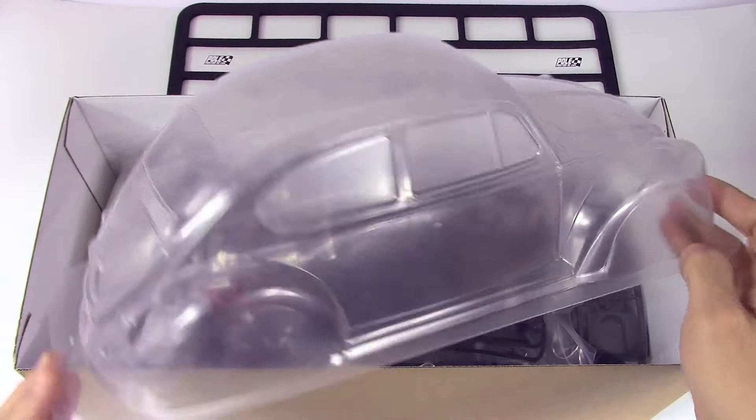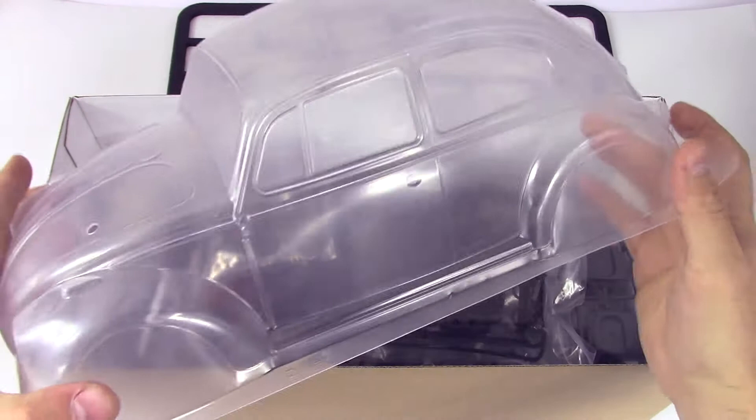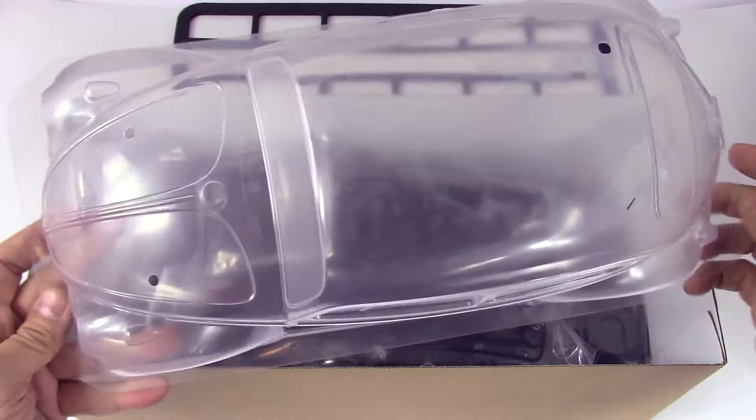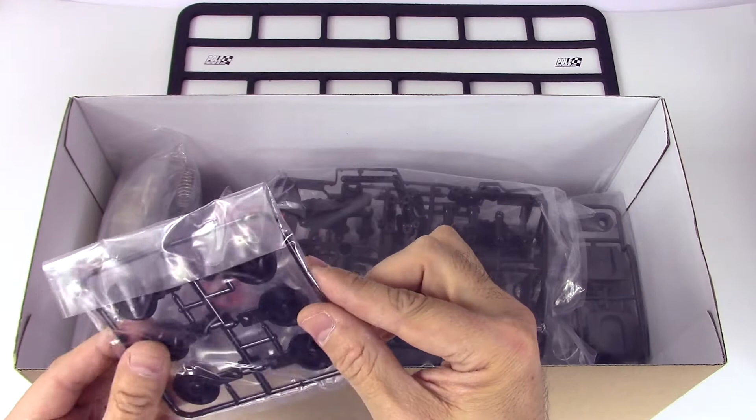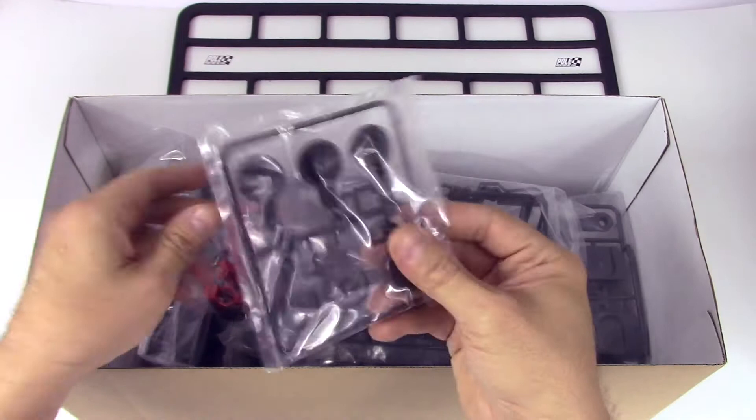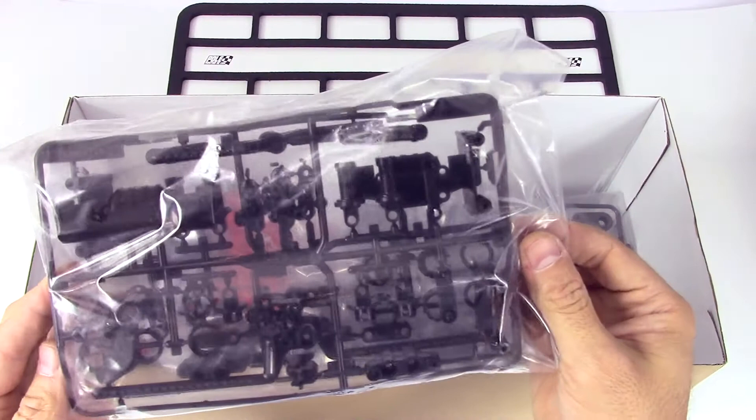We've got the body — it's an M chassis size body, a scale vintage VW Bug. My parents owned two of these, so yeah, quite a lot of fun. We've also got the rally headlights for the front, so it looks like if you really want you could put LEDs in there, though it might take a little more work than I'm thinking.